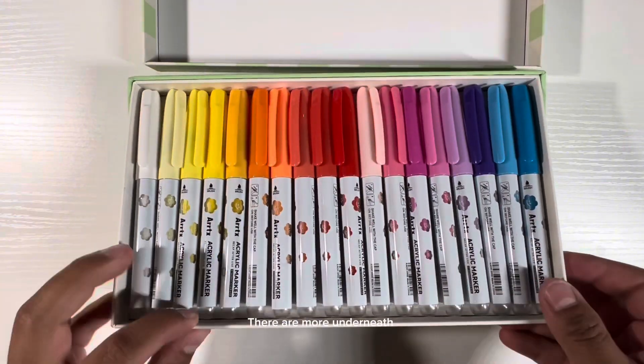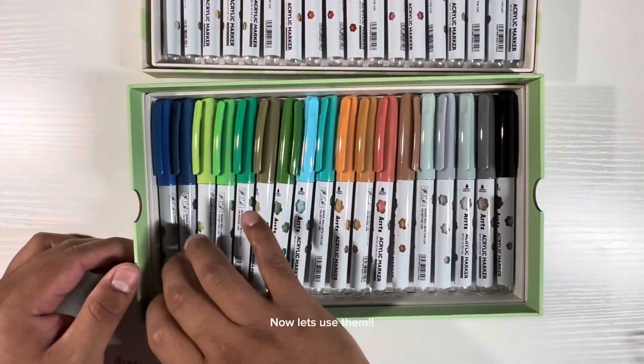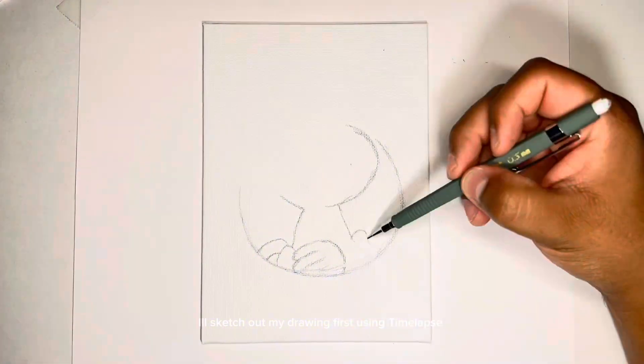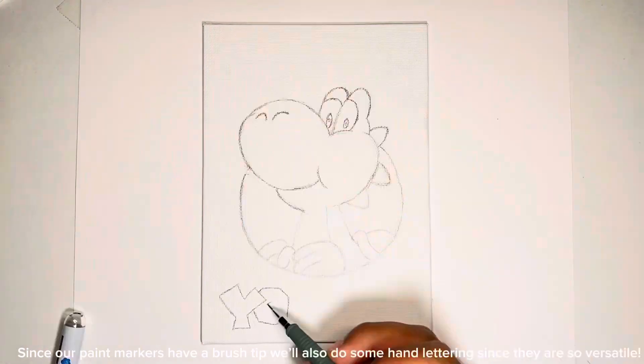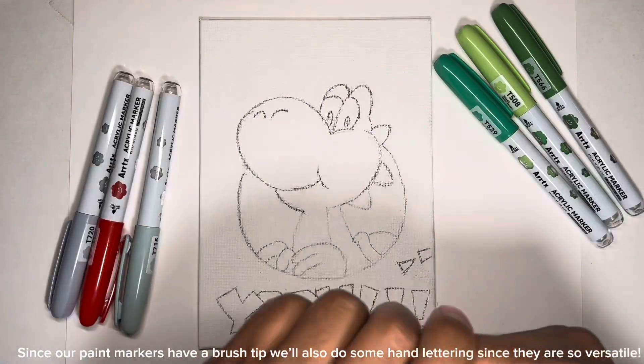There are more underneath. Now let's use them. I'll sketch out my drawing first using timelapse. Since our paint markers have a brush tip, we'll also do some hand lettering since they are so versatile.